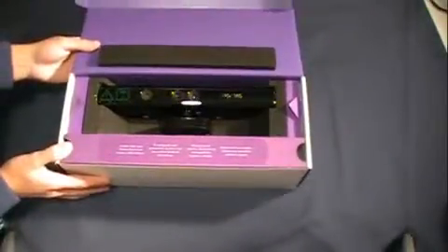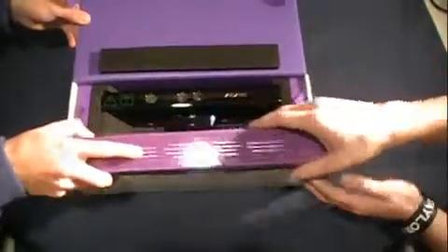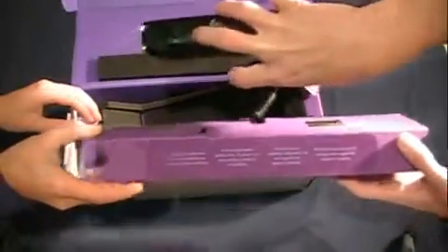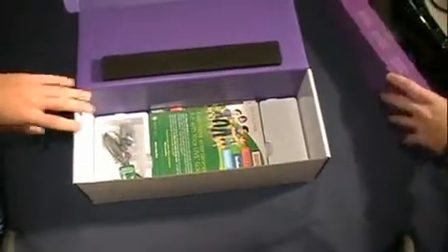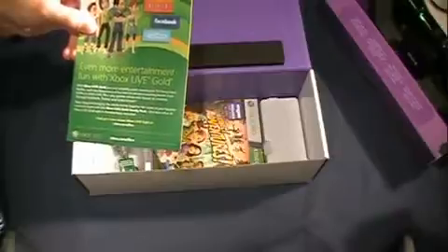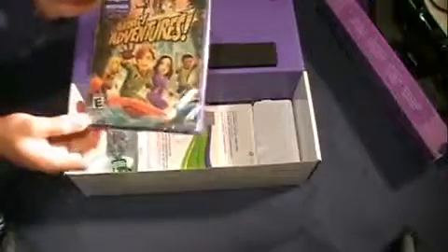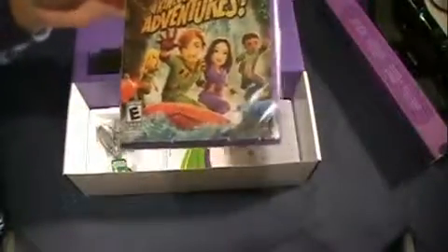We're going to take this purple piece out — there are cables in here attached. Let's pull this out. So set that off to this side and go through the rest of the contents. What else do you get inside this box? You have an 'even more entertainment' flyer for Xbox Live — just a little advertisement. You also get your Kinect Adventures game, and it says it requires Kinect — it requires the sensor to actually play this game. It kind of reminds me of PS3 Sports and all those sports games — same basic concept.